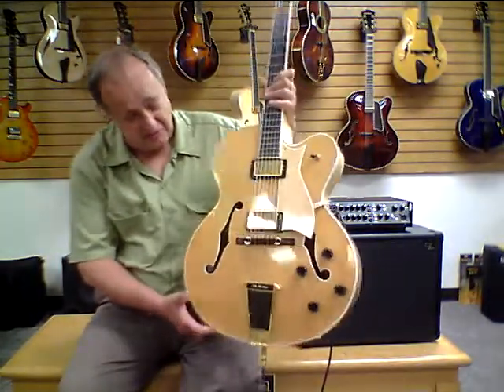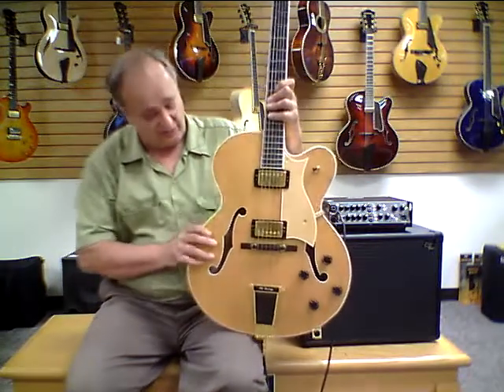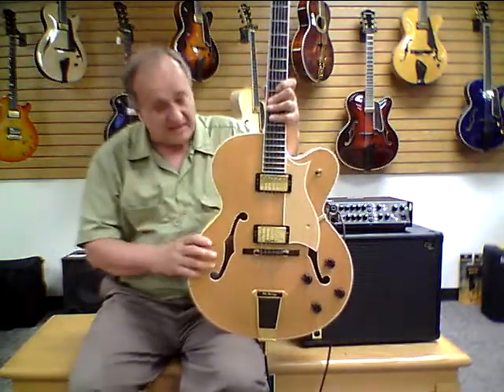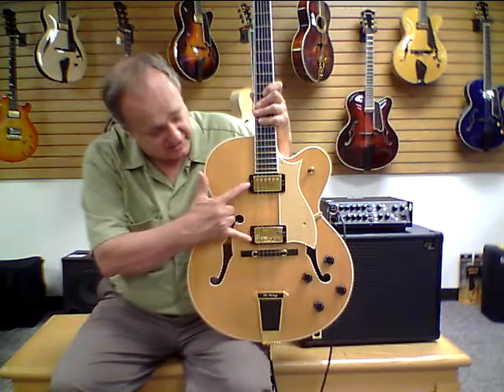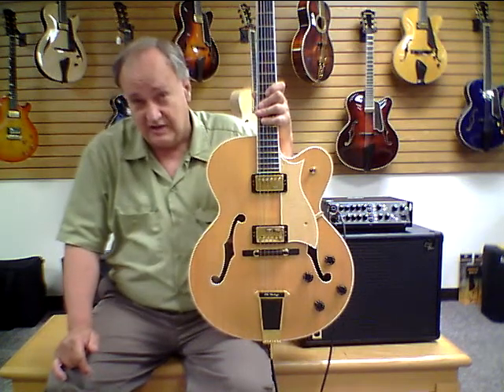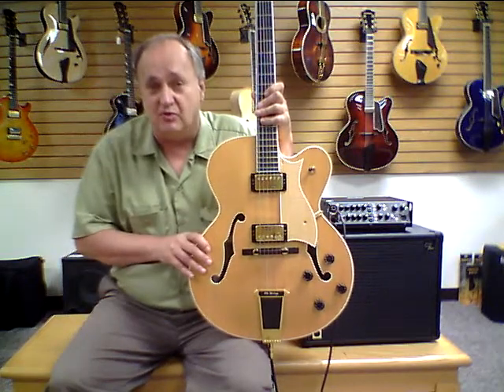Although this looks like a brand new instrument, it was made in 1995 — very, very well cared for. So it's a used instrument. The Eagle Classic is very much like the Heritage Golden Eagle, except it's got two built-in pickups rather than a single floating pickup, and a few differences in the inlays and bindings. This is much more like the Gibson L5 CES.